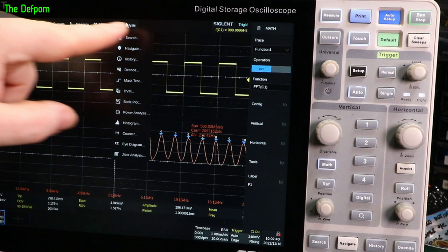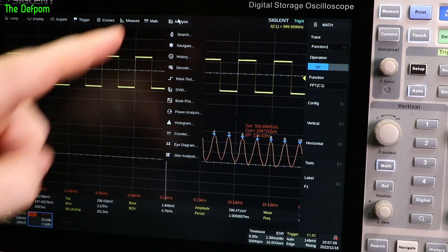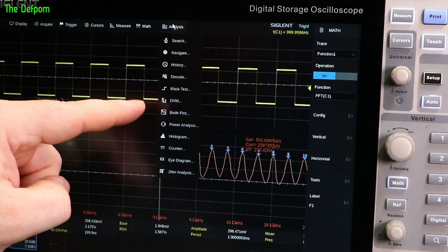So I'm booting up my 2000X Plus just to compare the analysis menu. On mine I've got search, navigate, history, decoding, mask test, Bode plot, power analysis, and counter. This 6000A has DVM, histogram, eye diagram, and jitter — which my 2000X Plus does not have. So those are extra features on this more advanced scope.